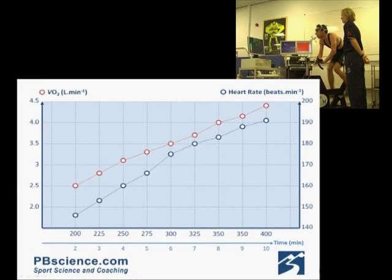Heart rate, shown here in this graph in the blue line, also develops in a linear fashion.